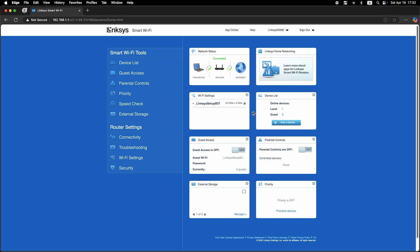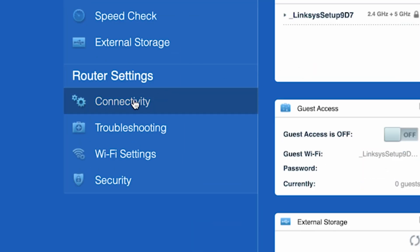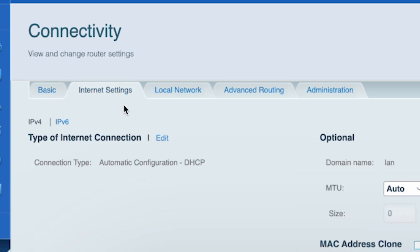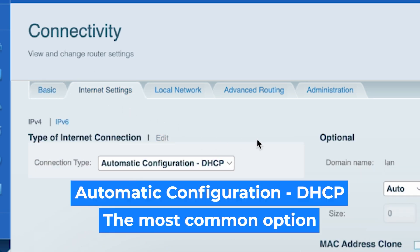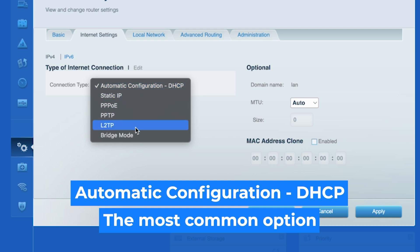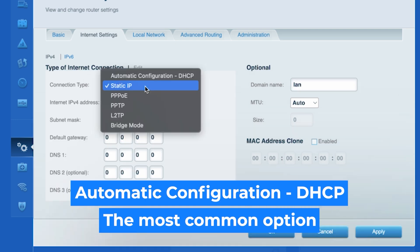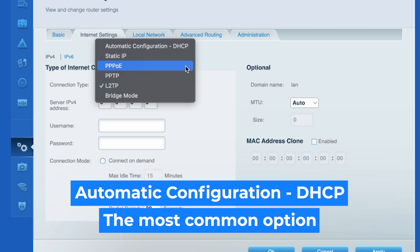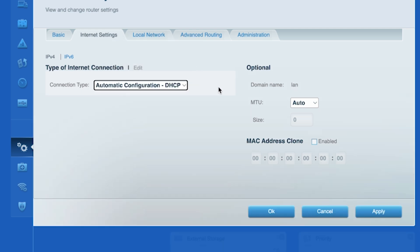Now go to the Connectivity tab, then open the Internet Settings tab. Click Edit and choose your internet connection type. You can find this information in the contract with your internet provider. If you're not sure which connection type you have, just select the most common option. Click the Apply button.